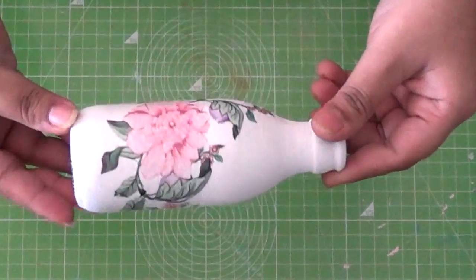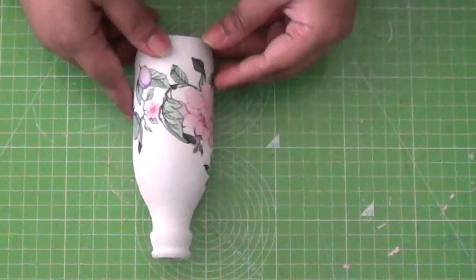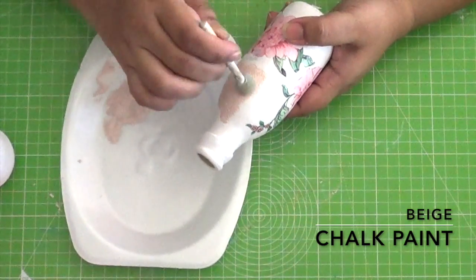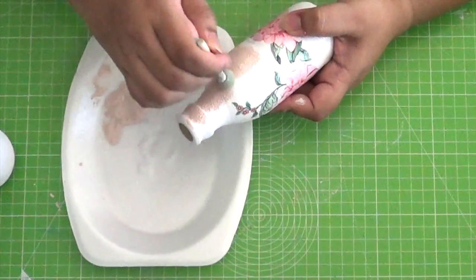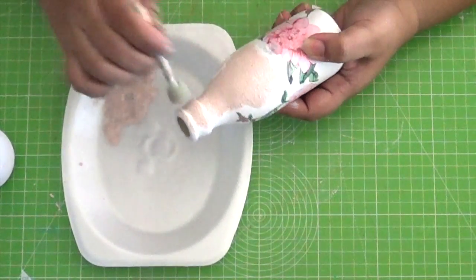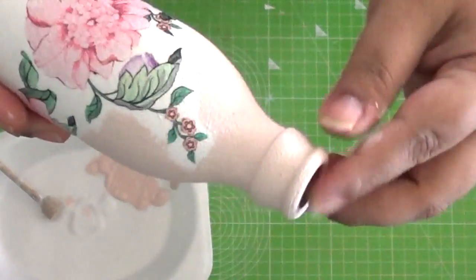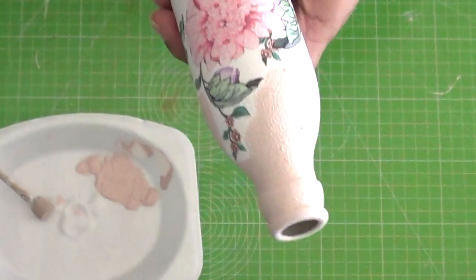So this is the bottle after having pasted all the cut outs. You see the bottle now is roughly divided into two parts. The trick is to use a contrasting lighter shade of paint for the top portion to that being used for the lower portion. Since we will be using black on the lower portion I opted for a beige shade. You could easily leave the top part white — that looks good as well. I dab the paint onto the bottle as close to the motifs as possible using the sponge dabber.